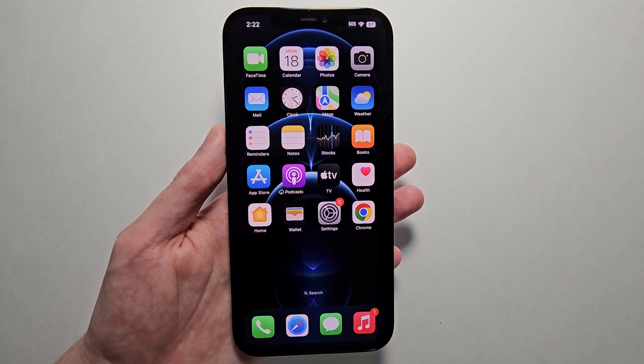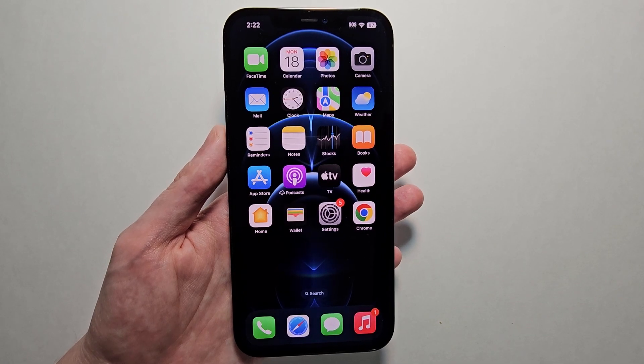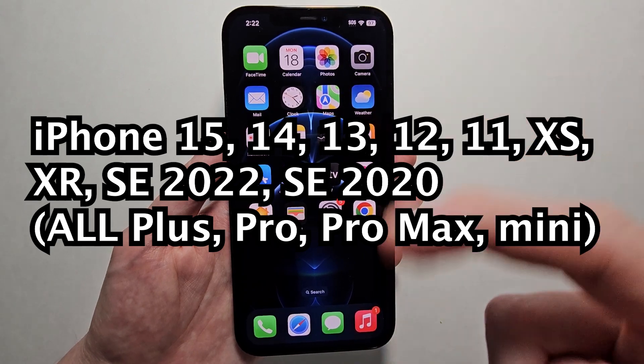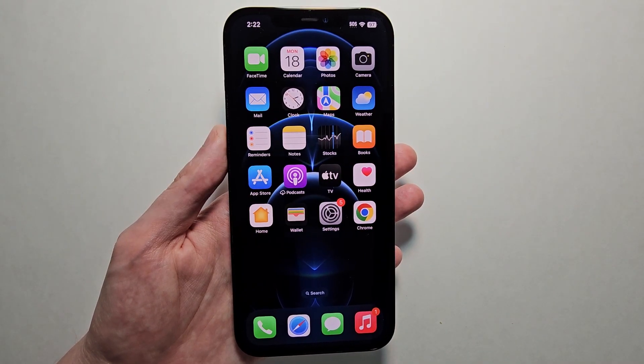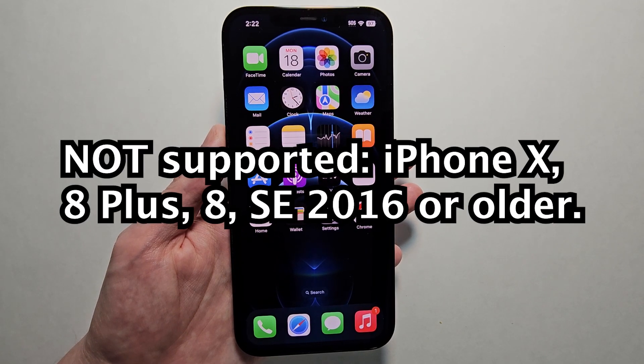I'm going to show you how to update your iPhone to iOS 17. It's pretty simple, but you will need one of the newer iPhones such as the iPhone 14, the 13 — I'll put all the compatible iPhones up on the screen. Unfortunately, if your iPhone is the 10, 8, or older, then you can't update to iOS 17.